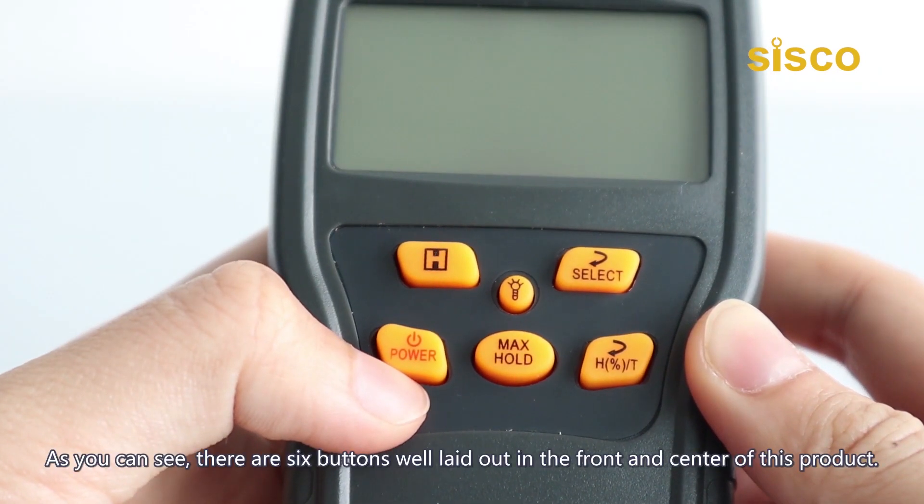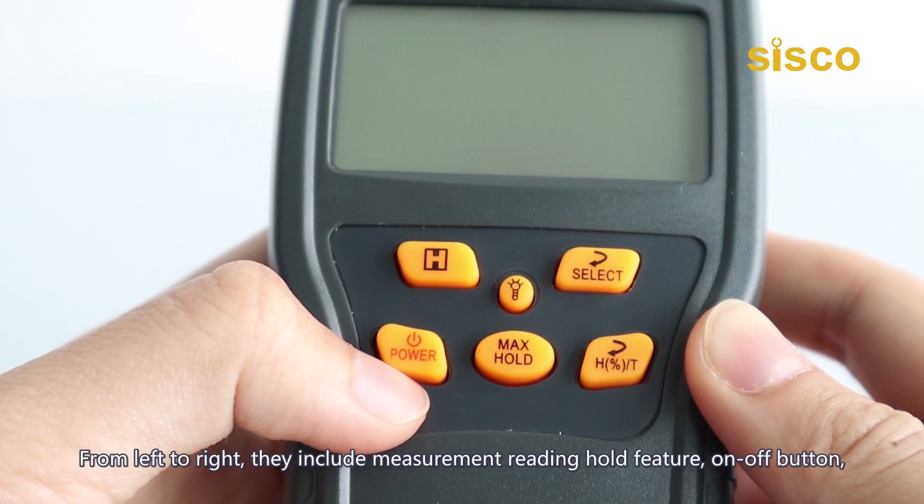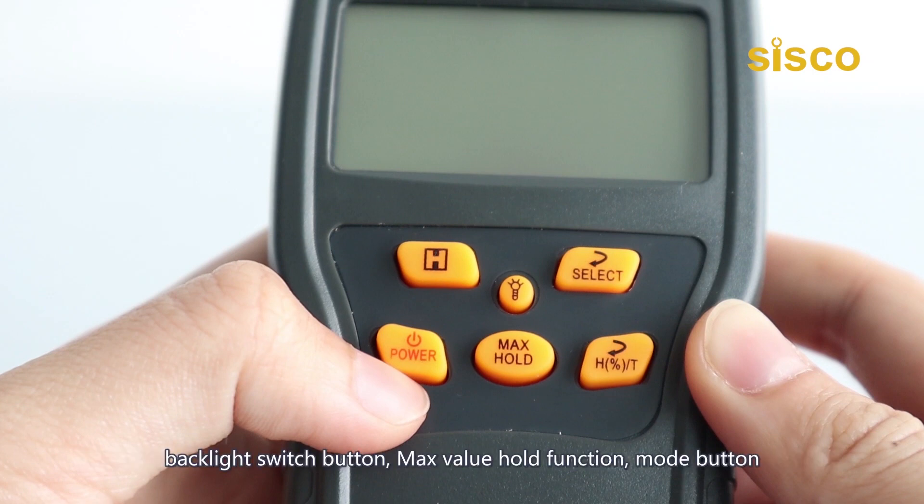As you can see, there are six buttons well laid out in the front and center of this product. From left to right, they include: measurement reading hold feature, on/off button, backlight switch button, max value hold function, mode button, and humidity/temperature conversion function.